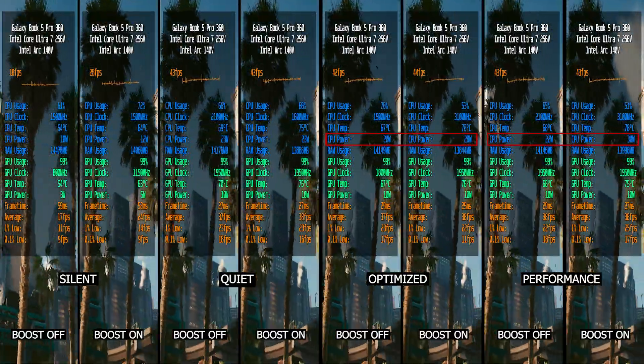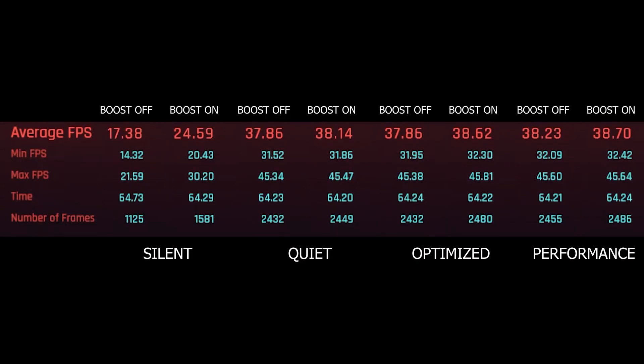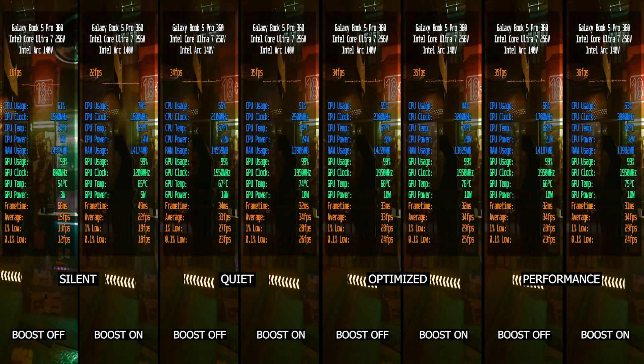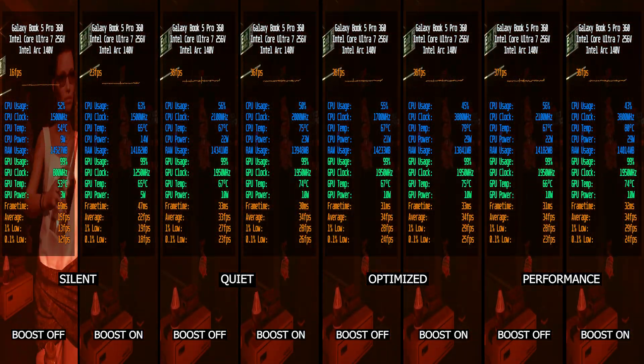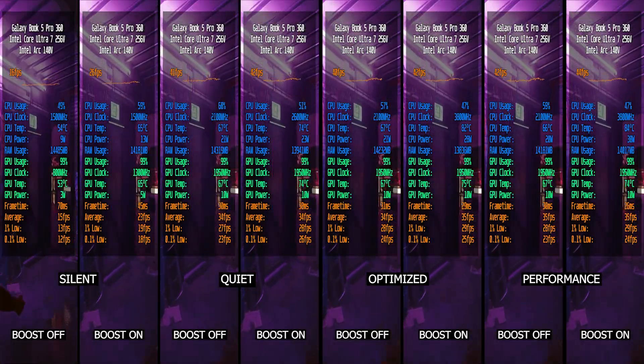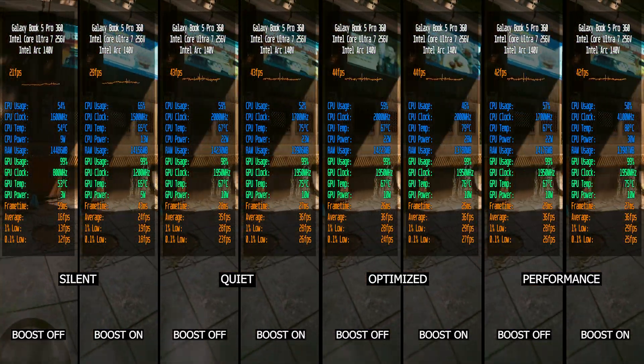Power draw is lower by around 7W in gaming in this instance. Also looking at the Cyberpunk benchmark final scores, only with the Silent plus boost-off setup did it get 17 average FPS lower compared to CPU boost on. But from Quiet, Optimized to Performance, it's the exact same score — while still having lower temps by around 7 degrees and saving an extra 7W. So you don't really benefit from CPU boosting clock in almost all gaming purposes in this kind of hardware.